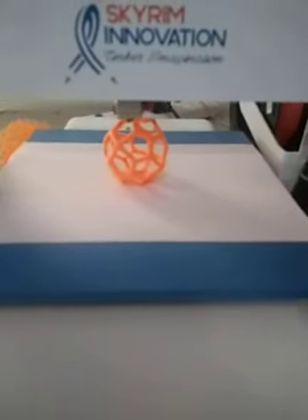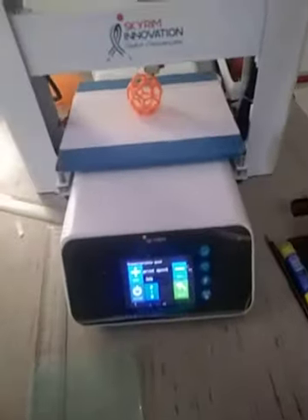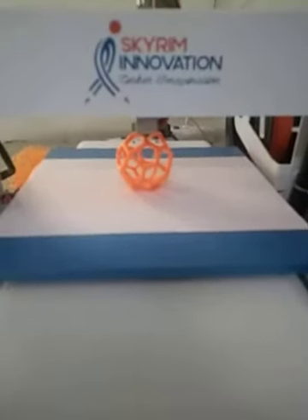Friends, you can see that this is a 3D printer, and in this 3D printer I am going to make the pentagonal icosahedron model.